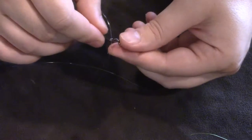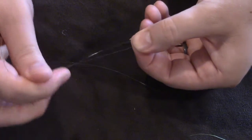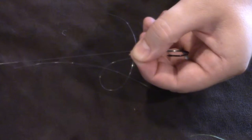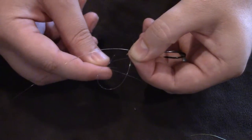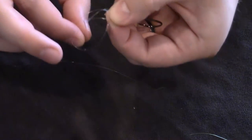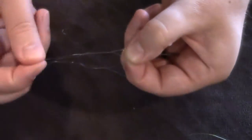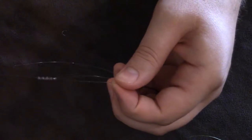Go through the eye once, pull some line through, go through a second time to make the loop, pull that loop down into your fingers and pinch it. Make a loop with the tag end so you have your main line going out and your loop with your tag end. Go under all of that and come up through the loop, bite it and pull it up — that's one. Do the same thing again: two, three, four, five, and six.